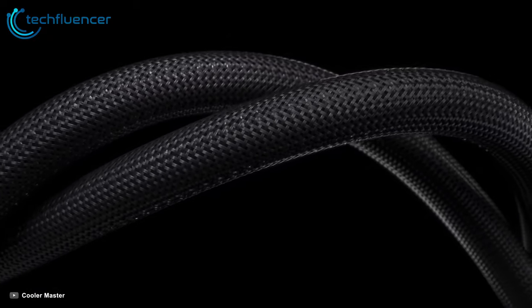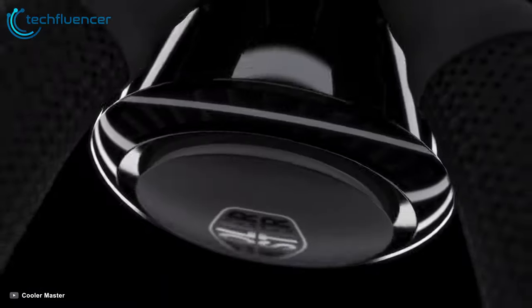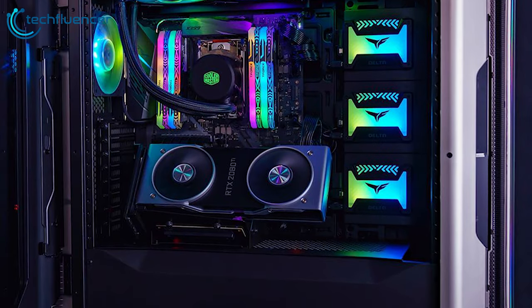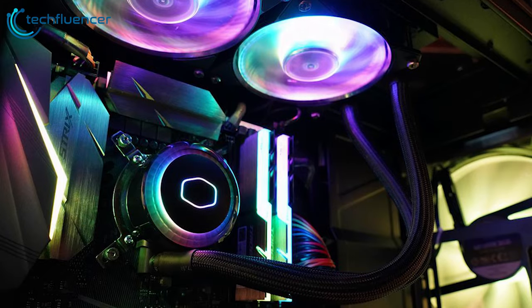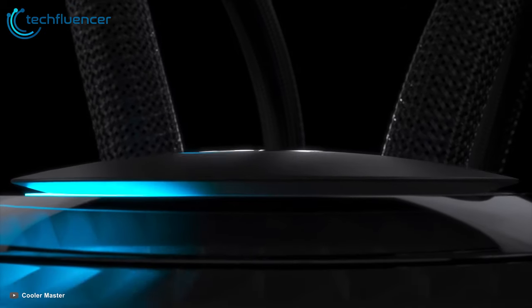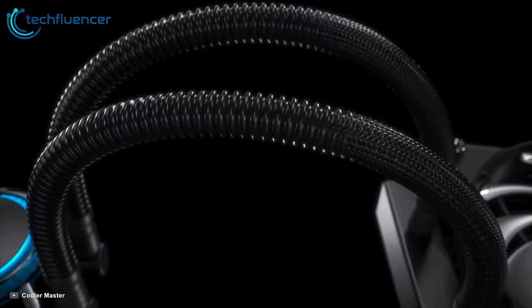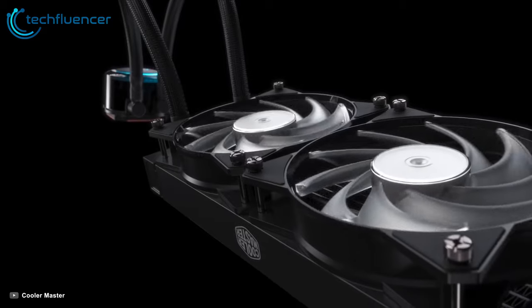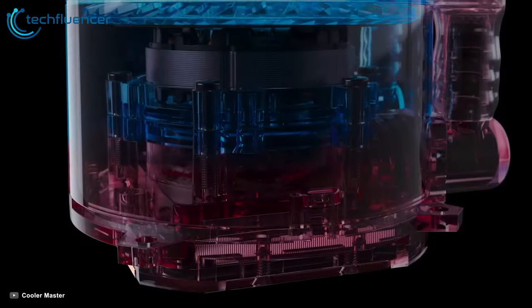The dual fans of Master Liquid use a silent driver IC that smooths fan operation to reduce fan clicks and vibration. The custom designed low resistance radiator allows a higher flow rate, heat exchange efficiency, and provides unmatched cooling performance. The polyphenylene sulfide and glass fiber construction resists a broad range of chemicals and is unaffected by moisture or immersion in water. The pump has sleek black outer sleeves with FEP tubing inside for durable lasting flexibility and a premium look.